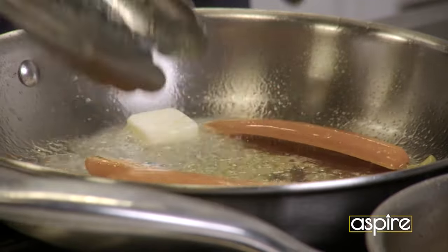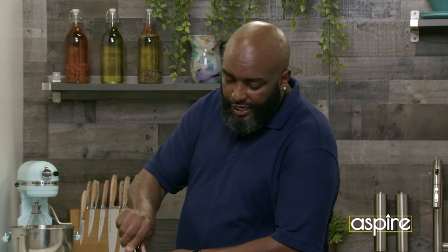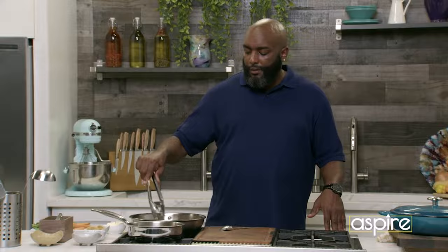It allows that butter to marry itself to those carrots. See how that color is changing on those carrots? It's still orange, but it's becoming a little lighter. What's happening is it's actually cooking that carrot down.